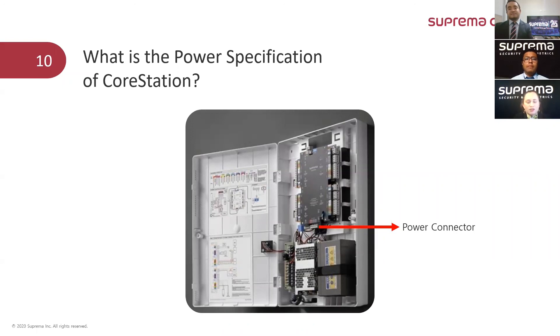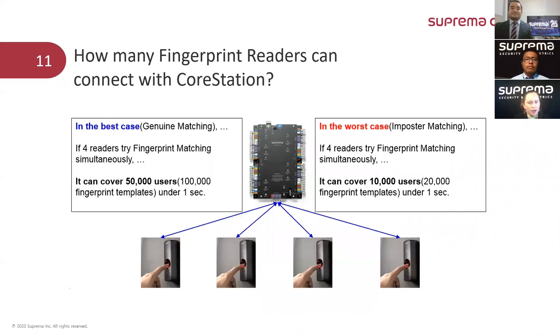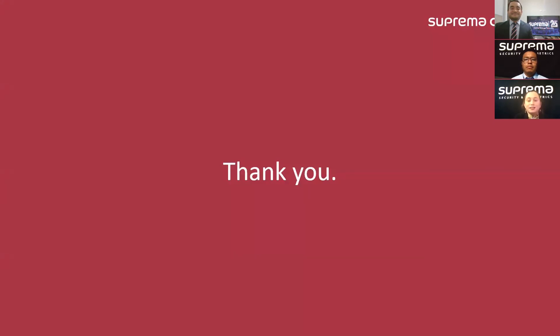And our last question for today is: how many fingerprint readers can be connected to a CoreStation? The answer is 64 devices — right, mates? Yes, that's correct. Then we have arrived at the end of this session. Before finishing, let me thank Lovery and Eduardo for their help in answering these questions. I know it was a very informative session for all of you who are watching.